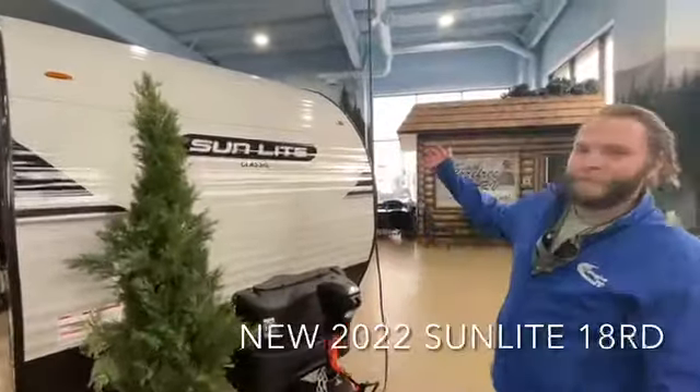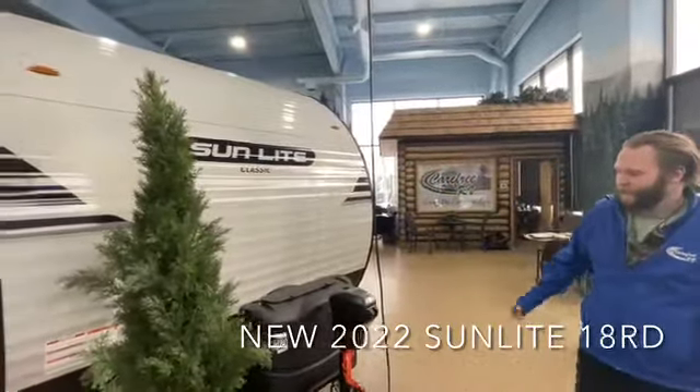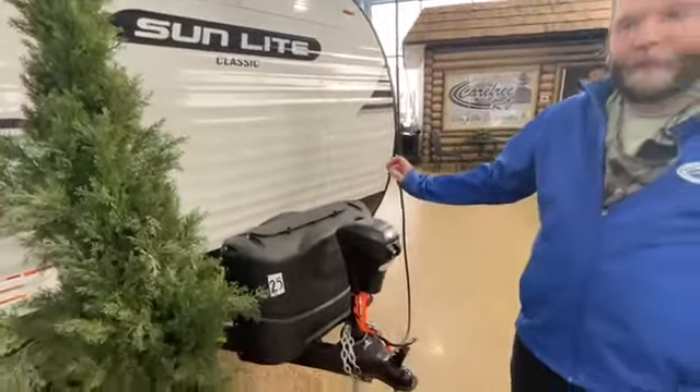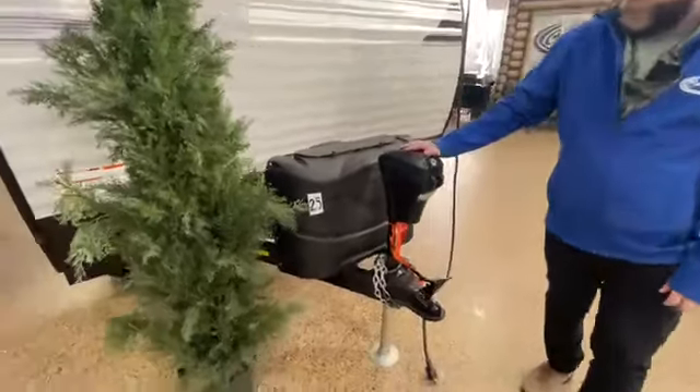Today we're going to look at our beautiful Sunlite 18RD — a beautiful lightweight 2800 pound unit, great for towing with a lightweight SUV. We've got the power front jack here.